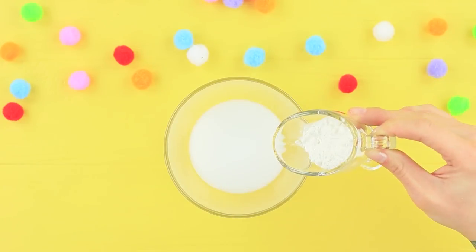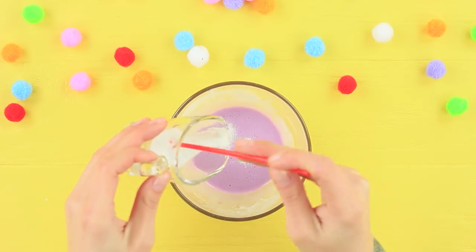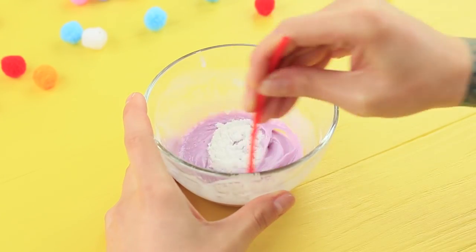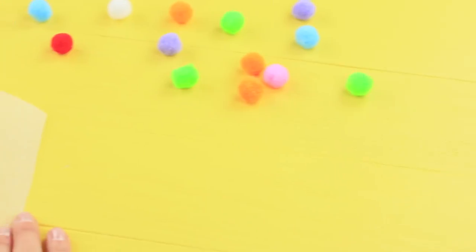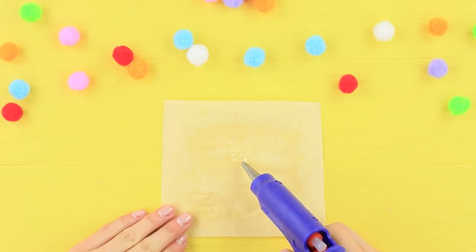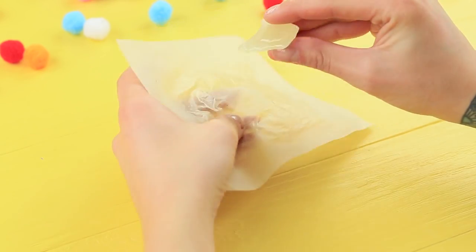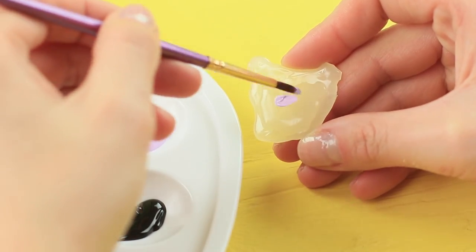Mix white glue, a tablespoon of cornstarch, and purple acrylic paint. Put in a teaspoon of baking soda. Mix thick slime. Cover parchment paper with rich lotion. Make Muck's mouth on it with hot glue. Take it off the parchment paper and color it with acrylic paints.